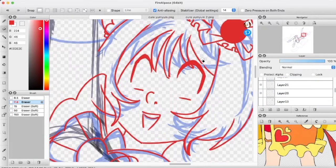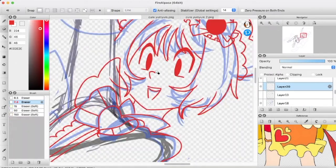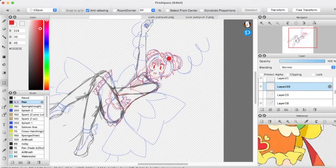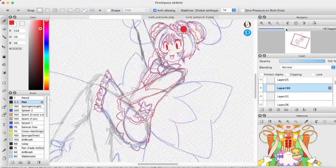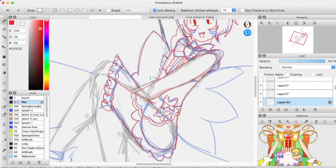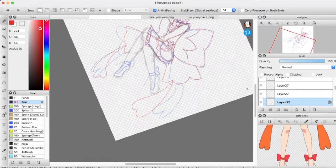With this, I did smaller pupils than I usually do. I love Cure Yum Yum, and probably because she's a yellow cure with that little sister energy, I went with a more rounded face and smaller eyes — so less decoration inside the irises since they're not as big. But I think they're really cute and they work well with her design.